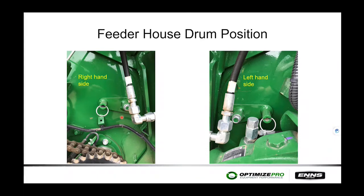On the feeder drum position: on the 600 series there is a handle for adjustment, but on the 700 series you need a wrench — pull the spring pin out and rotate. On the right-hand side, rotate clockwise so the pin is in the up position; on the left-hand side, rotate counterclockwise. The left side has a bit more congestion so it helps to do the right side first. Typically you only adjust this when going into corn, which uses the up position.